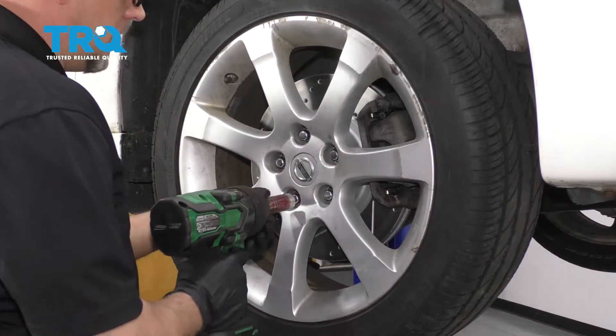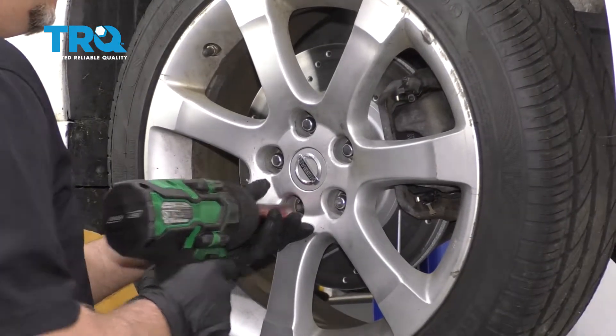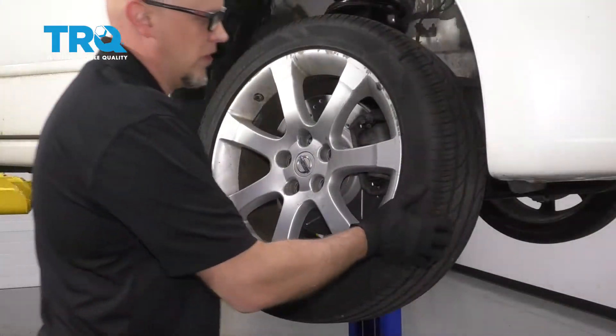Remove the wheel using a 21-millimeter socket, take the lug nuts off, and take the wheel off.